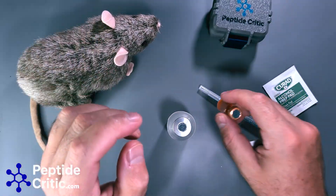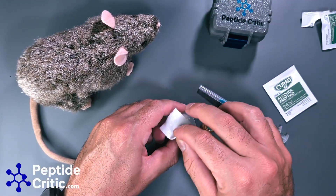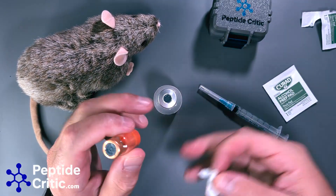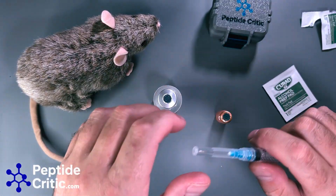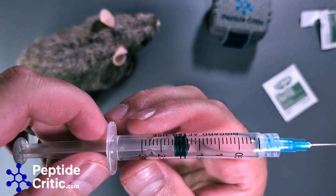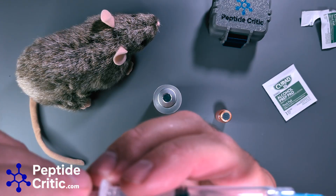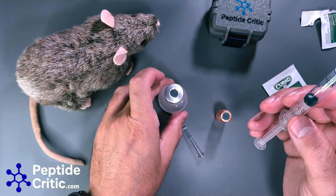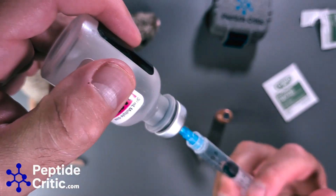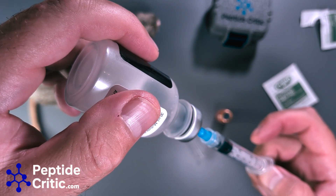What we're going to do first is sterilize both our backwater and our peptide tops — backwater first. Once that's done — this entire area was sterilized prior to this — we need to pull 1.8 milliliters. There are 100 units in one milliliter, so 1.8 milliliters would be right there. We inject the air in first.